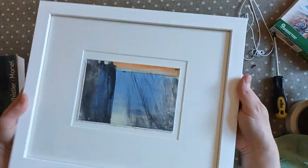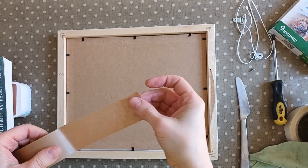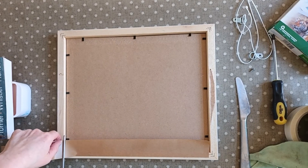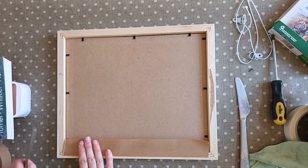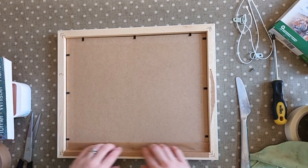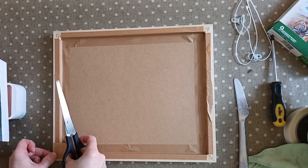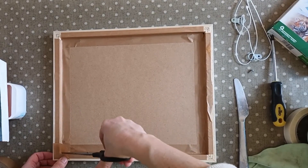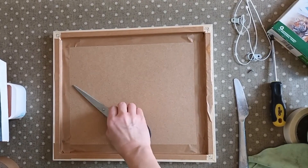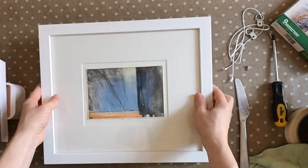That's secure in there now, and I'm just going to tape the back to seal it in. I get this framing tape from my local framers — just a roll of it — and I'm just sealing each side like so. To seal the corners, I just take a piece of tape, pop it in the corner, and cut along the edge of the frame. There we go, that seals the corner. All that remains now is to put the fittings back onto the back, and we're good to go.